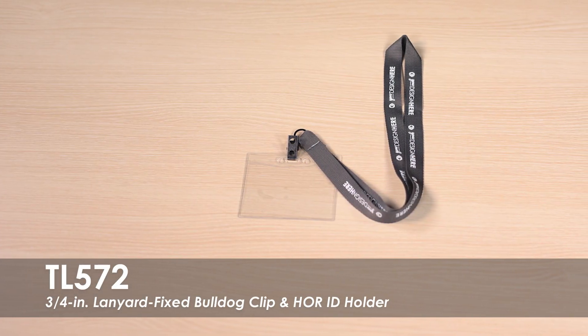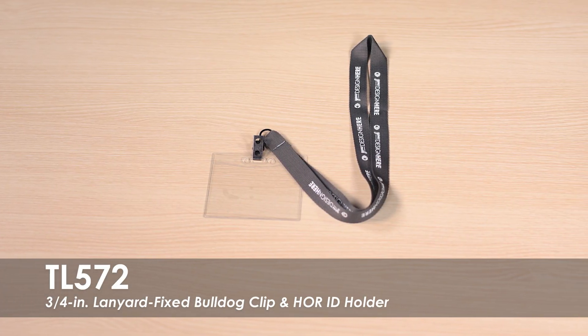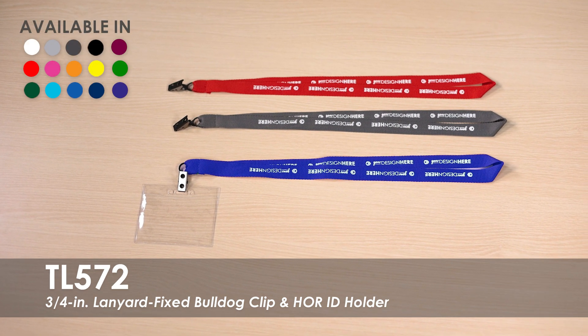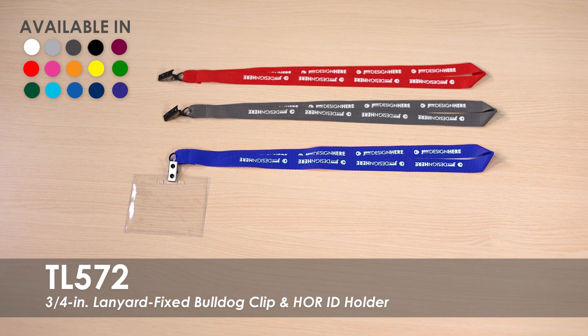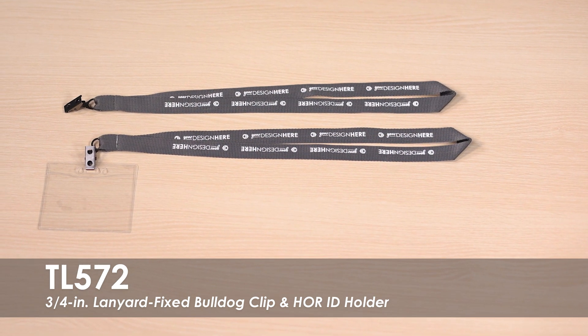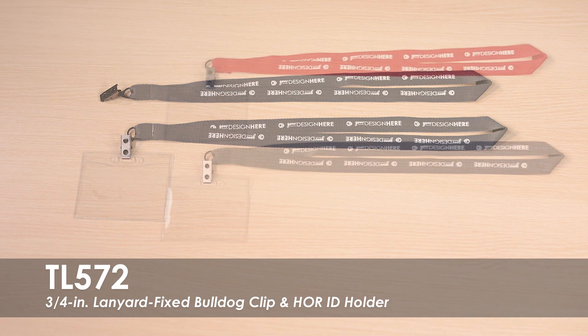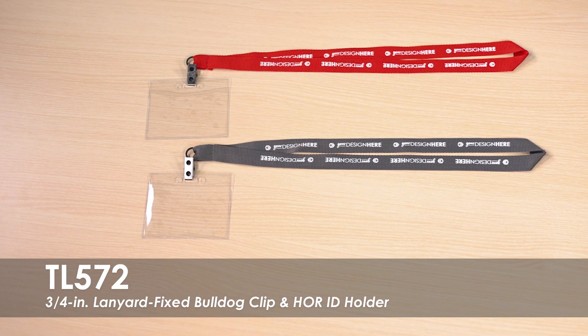This video highlights our 3/4 inch lanyard with fixed Bulldog Clip and Horizontal ID Holder. This lanyard comes in a variety of colors to choose from. It can be customized with a one color step and repeat design on the front side of the lanyard. This product is made of a grosgrain polyester material with a fixed Bulldog Clip and Horizontal ID Badge Holder.